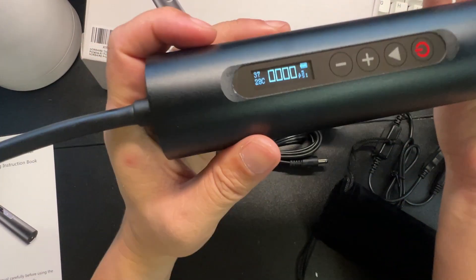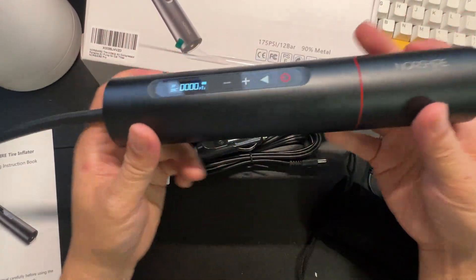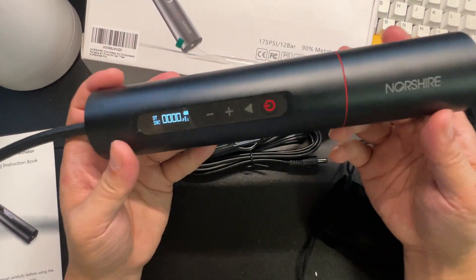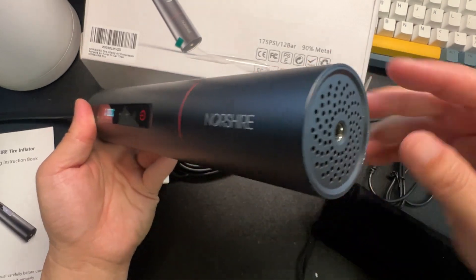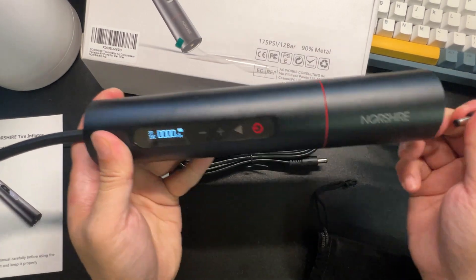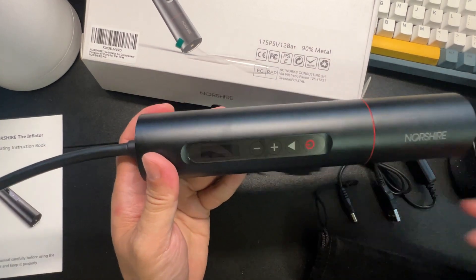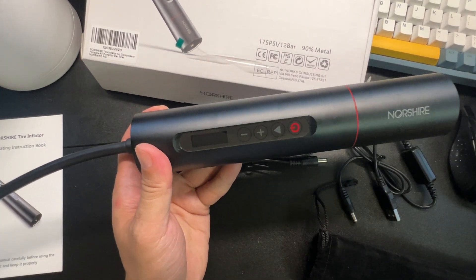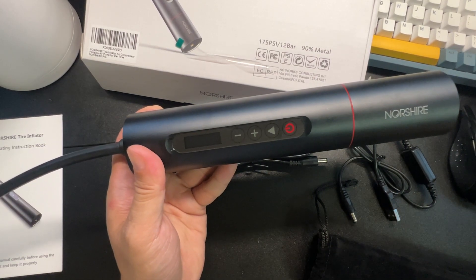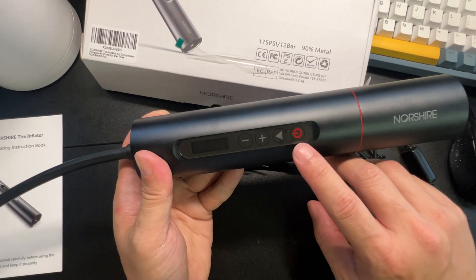I love the way this feels — it's all nice aluminum metal, feels very high-tech and premium. This is where you recharge. You can set your target PSI and the pump will run and then stop automatically once you reach it.